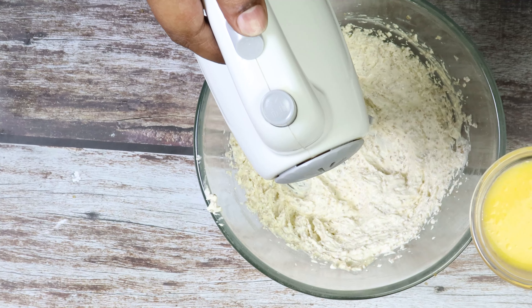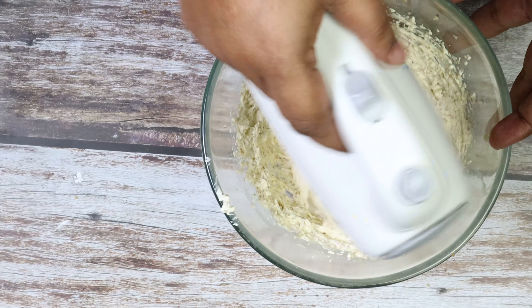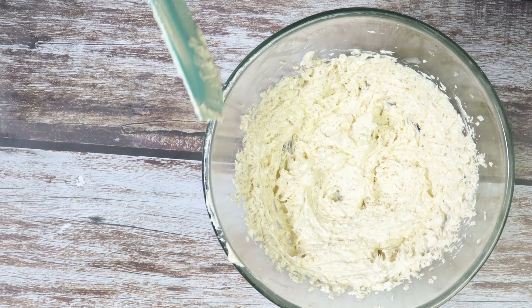To this we will add egg. Now we will start adding the dry ingredients.